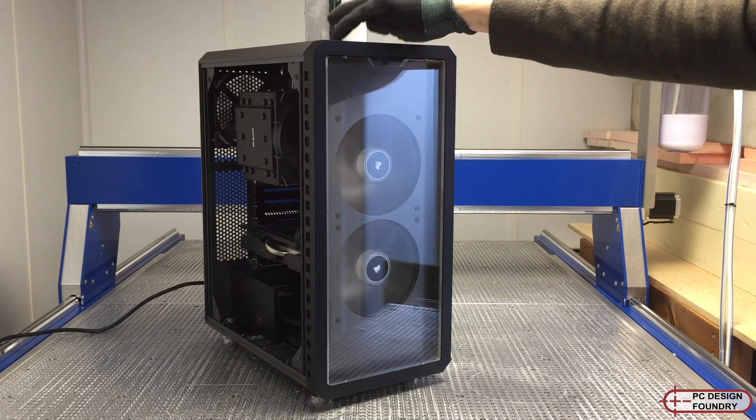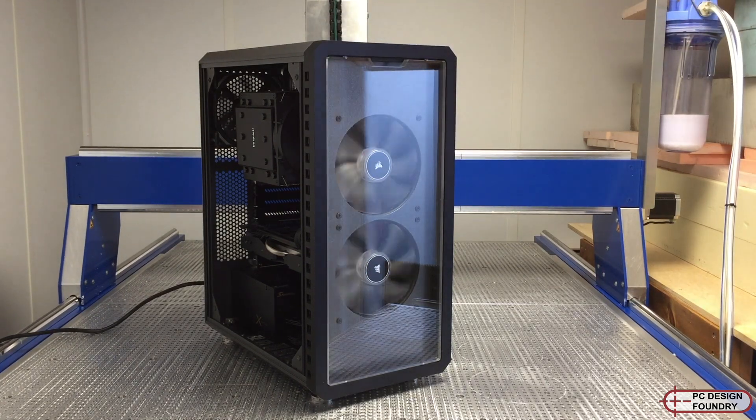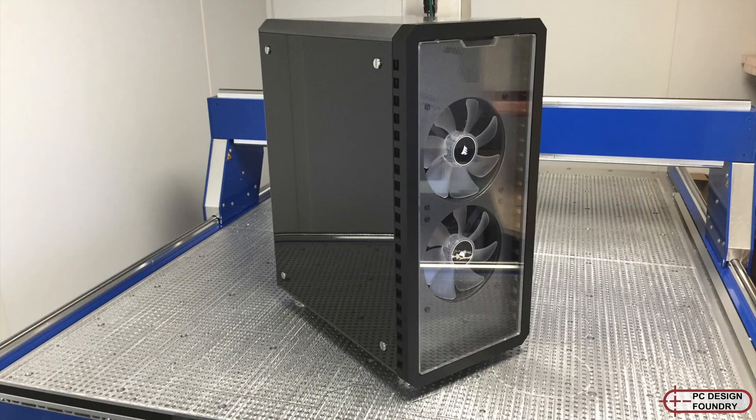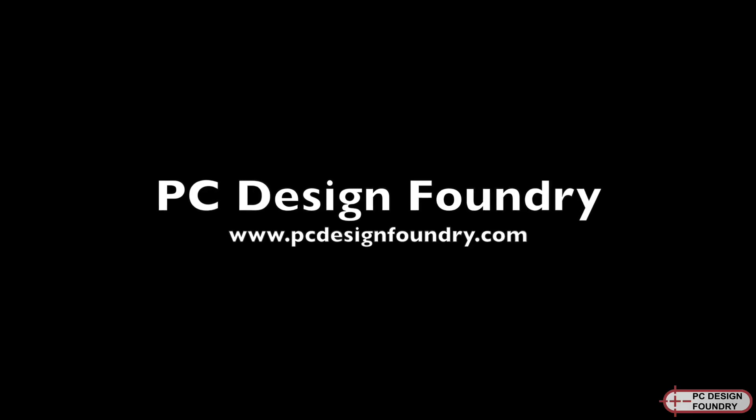Overall I'm extremely happy with the fit and finish of the parts. The gaps are really small and the enclosure is really stiff. I'm starting to make these now and can tweak the design to fit any number of components, so if you want one, get in touch. Thanks!